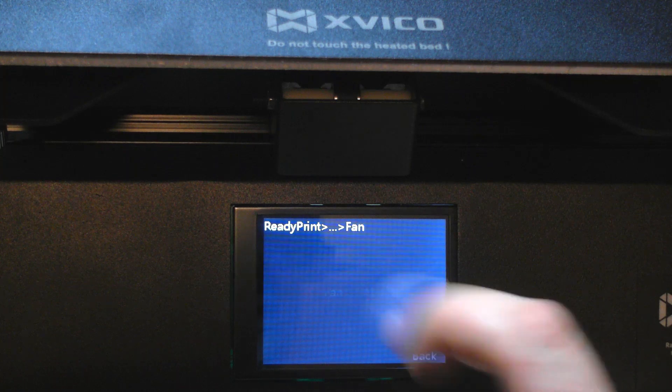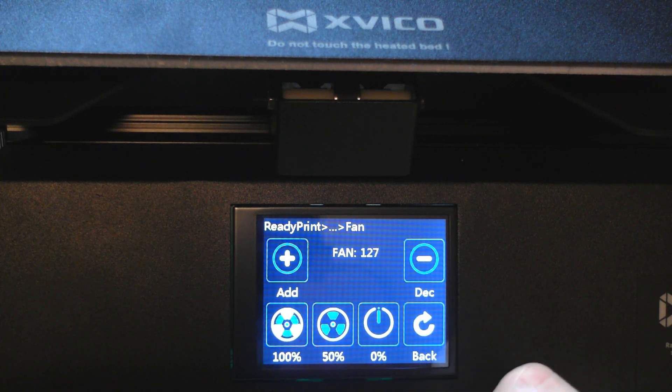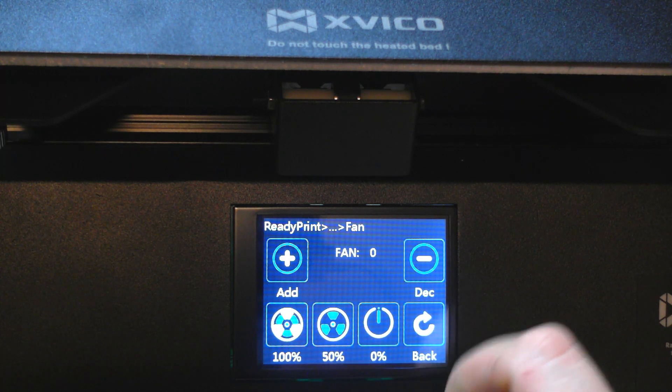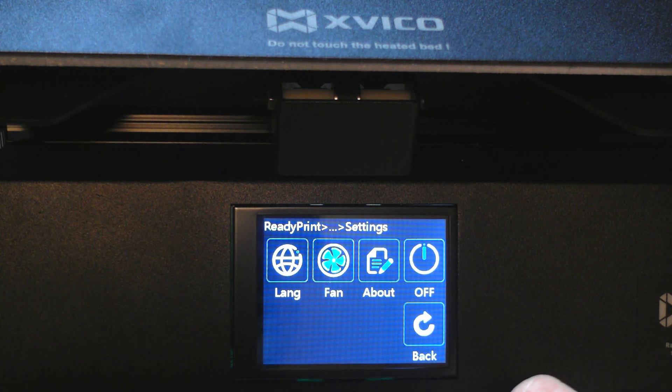Let's go to settings — there are many languages to choose from. We can also choose the speed of our fans and read some information about the printer's firmware, which is open source, so we can modify the firmware in any way.